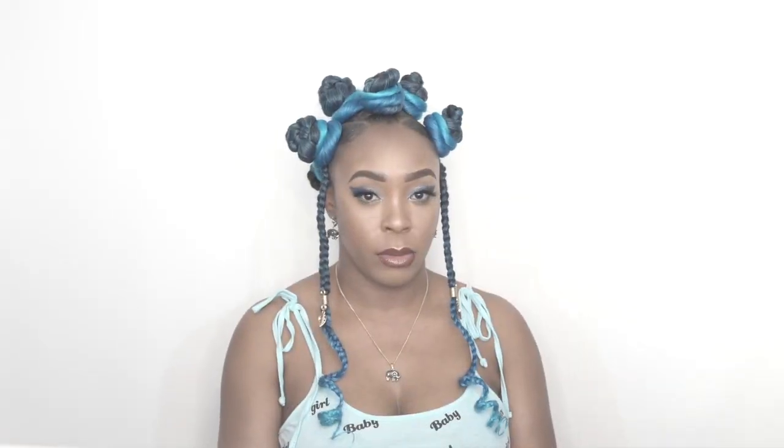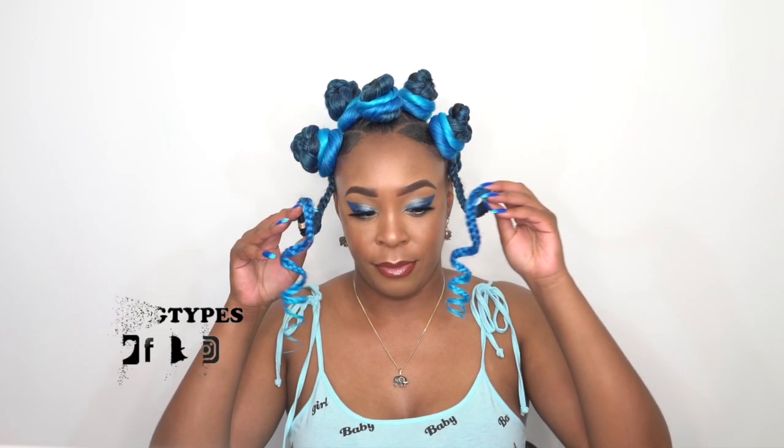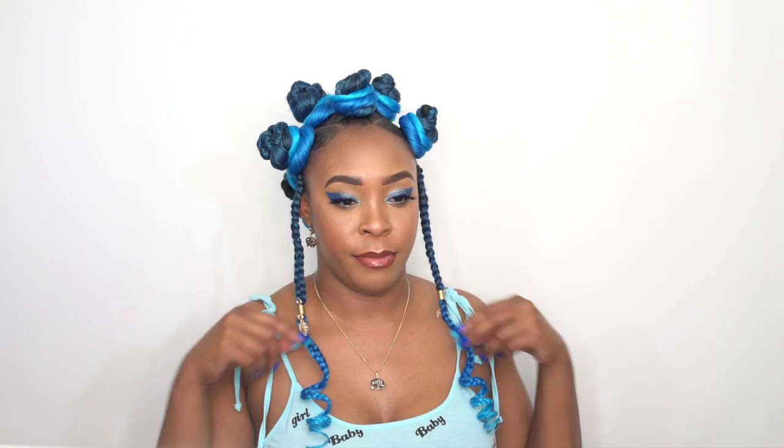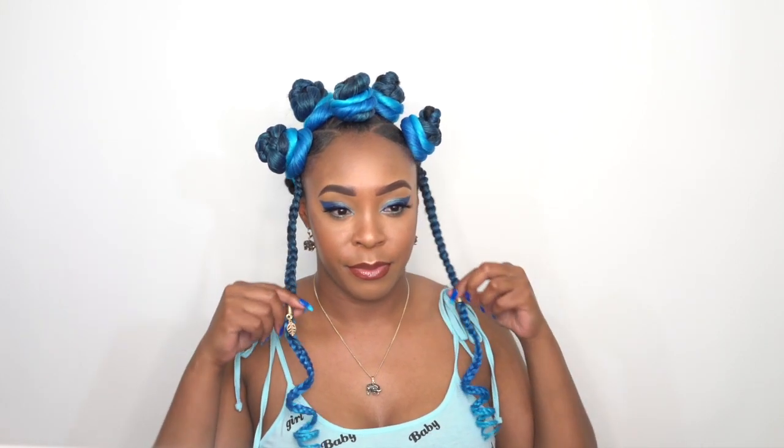Hey guys, I'm back with another braided hairstyle this week. I have this Innocence Easy Braid and I've been wondering all week what hairstyle should I do, because I feel like I've done it all. So I decided, why not make some big blue bantu knots with these? I decided on it, I went with it, and this is what I came up with.